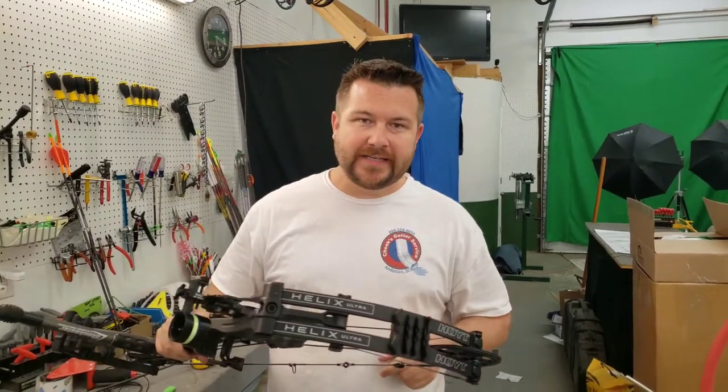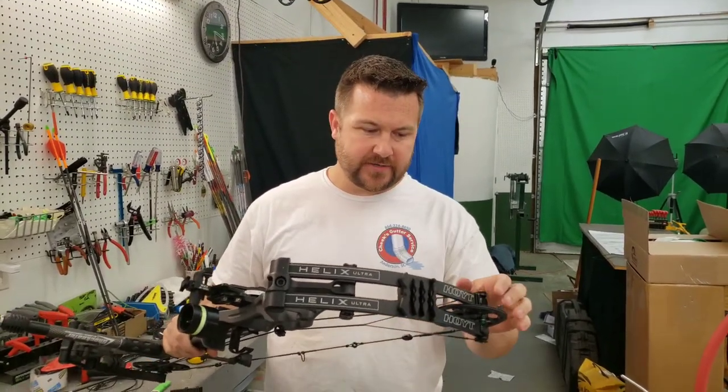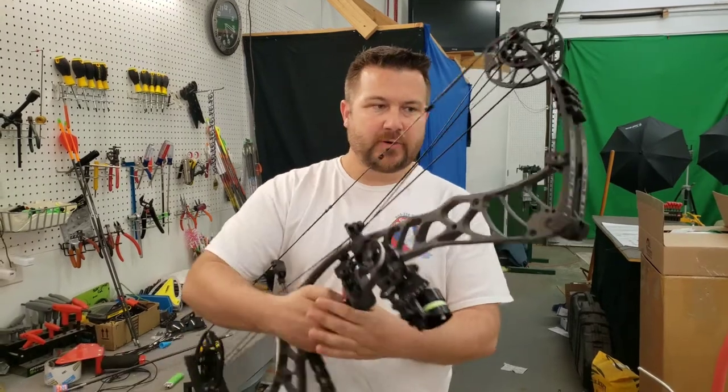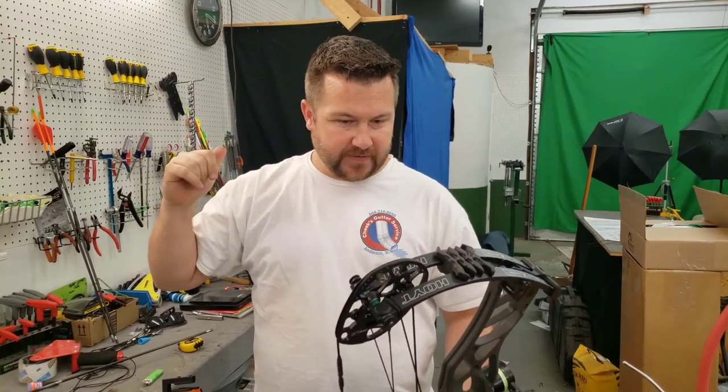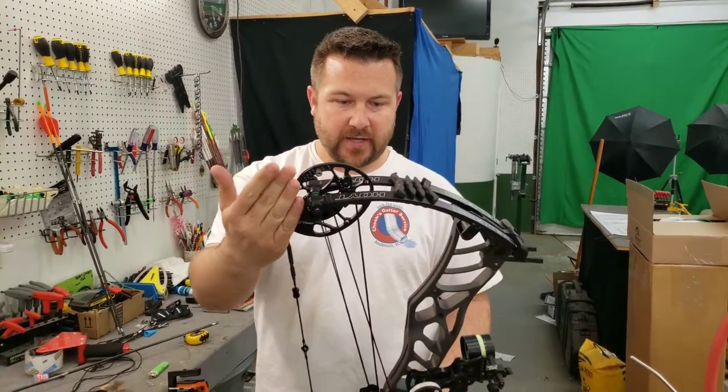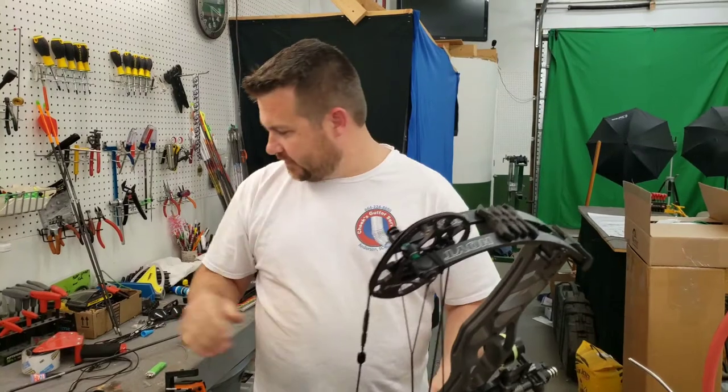Hey folks! We got a Hoyt Helix Ultra here to tune up. It got dropped off yesterday. What we're gonna do is change the draw length, set the draw length, check the cam timing, get that fixed, check our top cam lean, put a new loop on, get everything level.